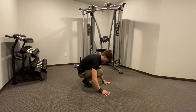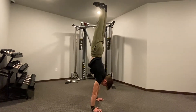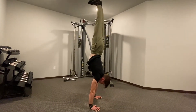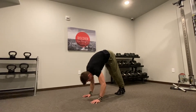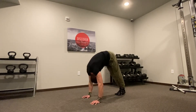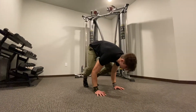If you already have your handstand, this part of the video will show you how to tuck press into the handstand. A good exercise to achieve your tuck press to handstand is pike push-ups — both elevated pike push-ups and normal pike push-ups on the ground work well.